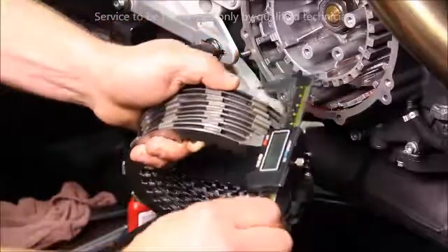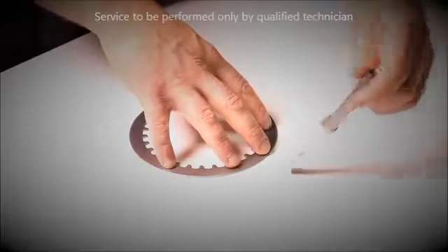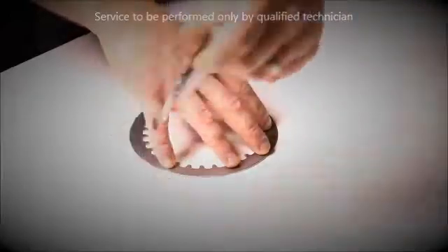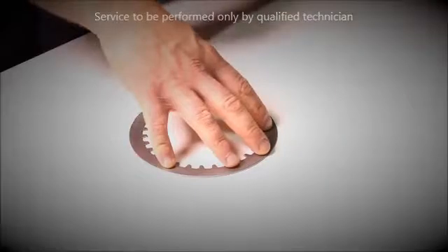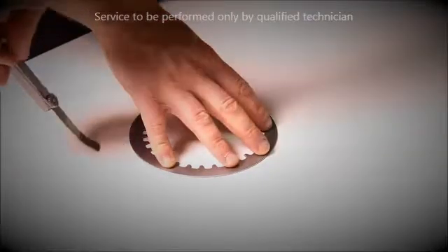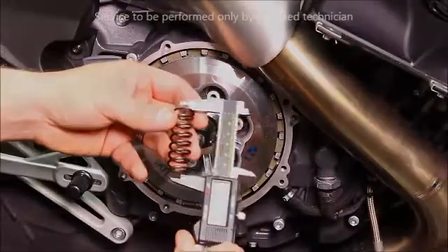Measure the stack up of all the plates in various locations and compare to spec. Check for warpage of the steel plates on a flat surface and compare to spec. Compare your clutch spring free length against spec.